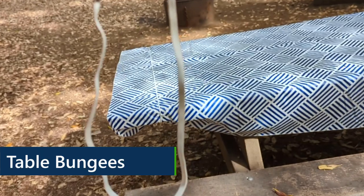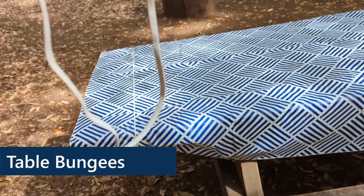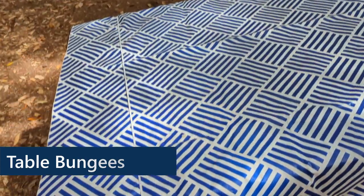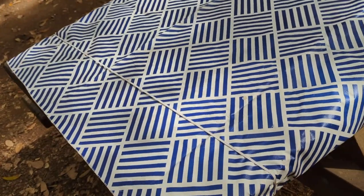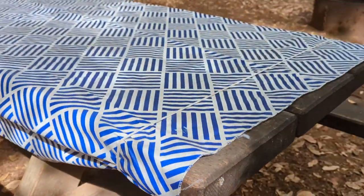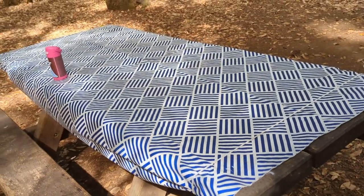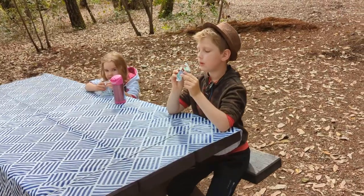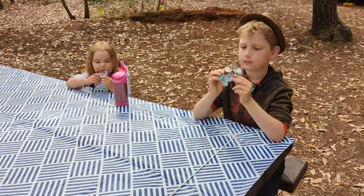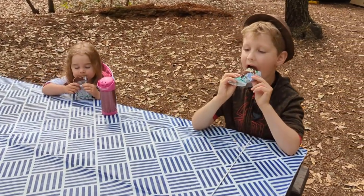Now this is a small thing, but super useful. We really like these bungees for our tablecloth. We go to a lot of state parks and the picnic tables are often too thick to work with the standard little metal clips. These bungees make it super easy to put the tablecloth on any picnic table, no matter what size it is.